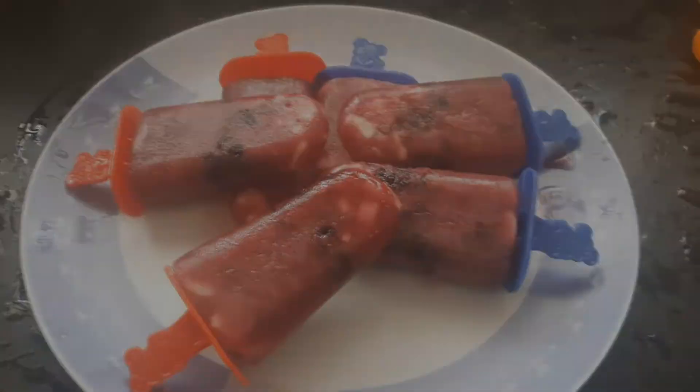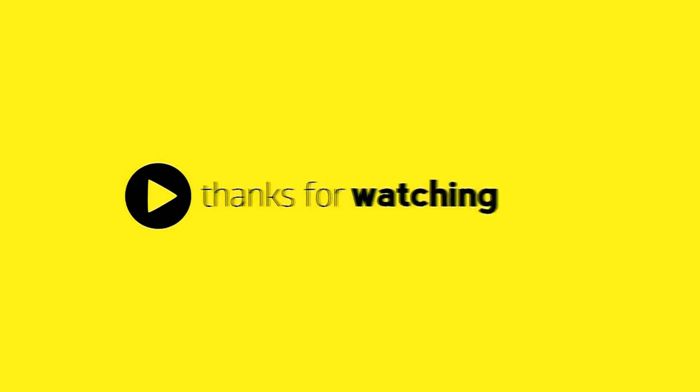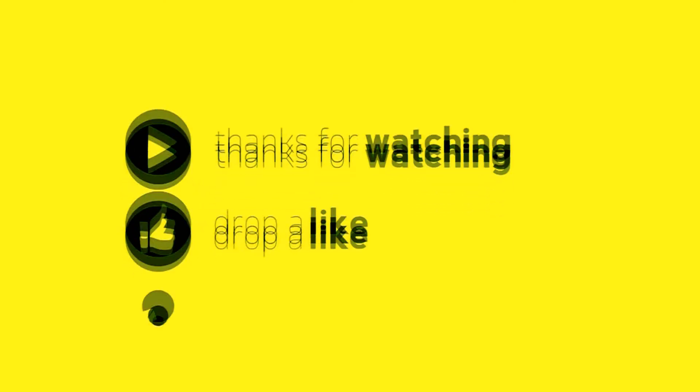If you like this video, please like, share, comment, and subscribe. Thank you!